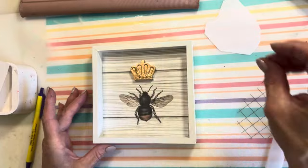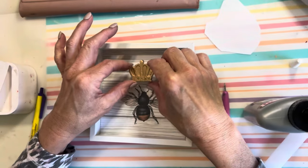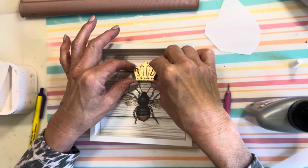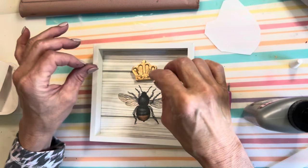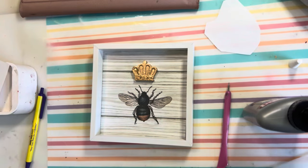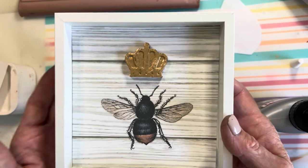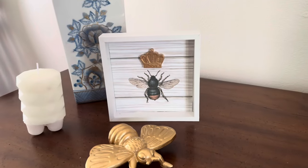Next, I'll apply the crown above the B using Titebond. Now who doesn't want to have a queen bee in their family? If you're the queen bee of your family, leave me a bee emoji in the comments below.